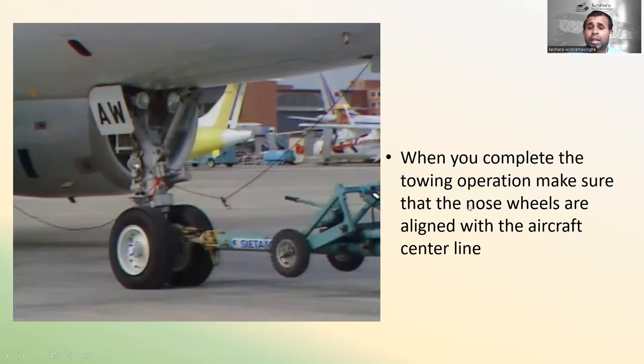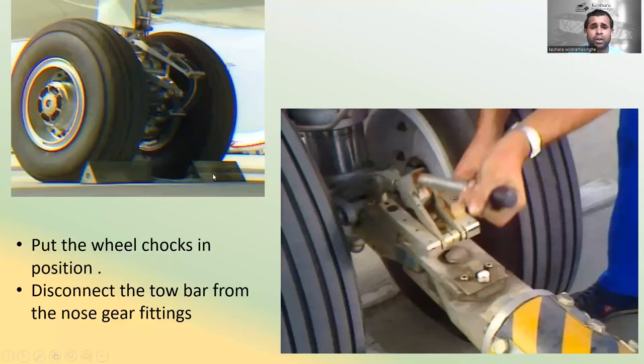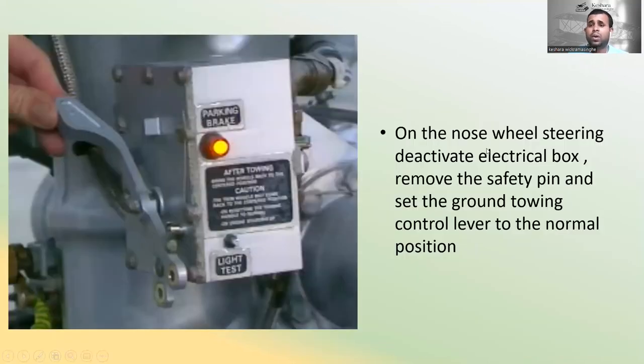When you complete the towing operation, make sure the nose wheels are aligned with the aircraft centerline. Inform the cockpit to apply the parking brake and check the parking brake light is on at the nose wheel steering deactivated box. Then put the wheel chocks in position and disconnect the tow bar from the nose gear fitting by lifting it up and disconnecting it from the nose wheel.